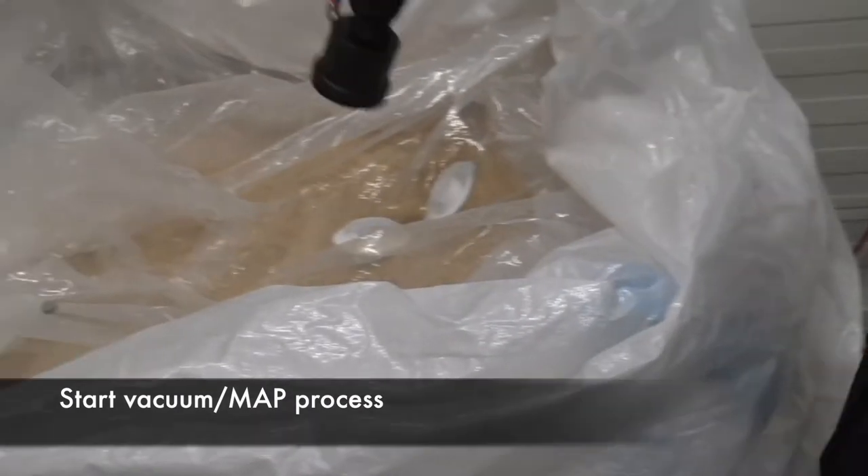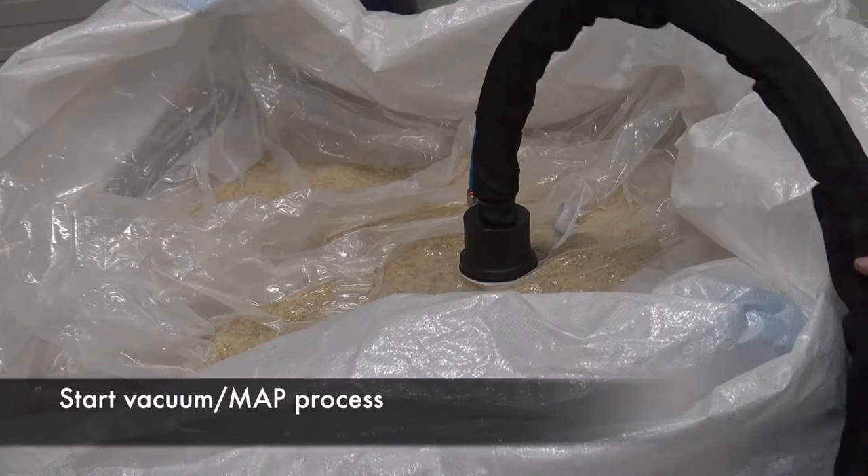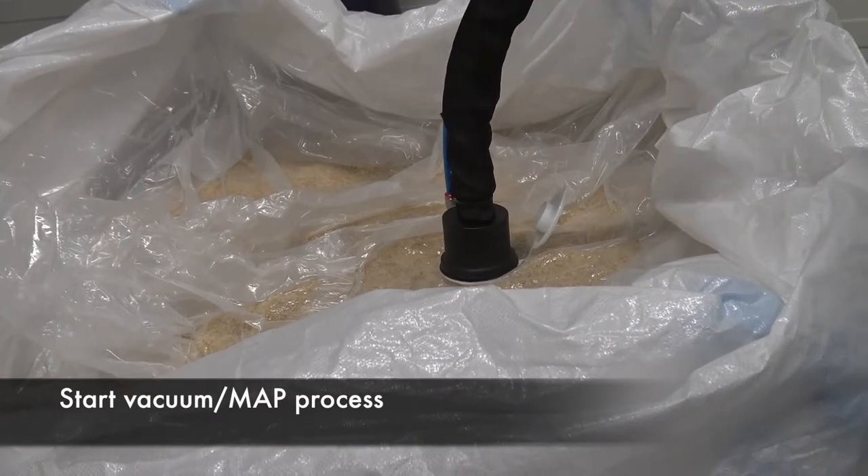Connect the unit to an external gas supply. CO2 is recommended for fumigation purposes. Now you can start the vacuum or the MAP process.